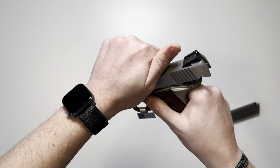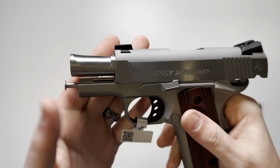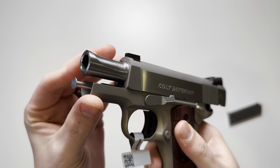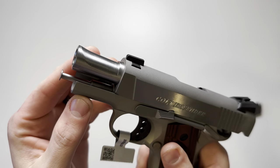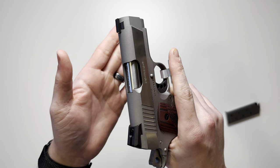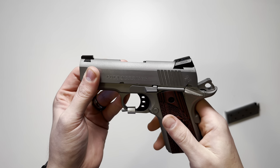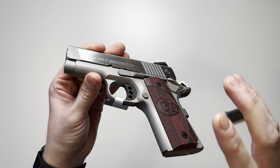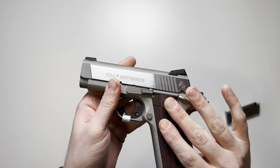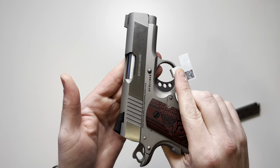Starting with the barrel: it's a three-inch stainless steel barrel with a brushed finish and a beveled crown. The slide is also constructed of stainless steel. The box stated the finish is Cerakote, and I do know the frame itself is Cerakoted, but I'm not 100% sure if the bead-blasted look on the top of the slide is also Cerakoted.